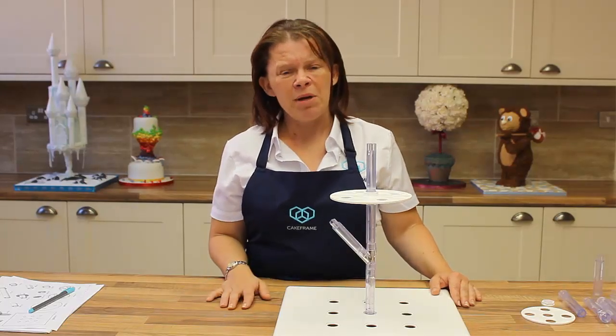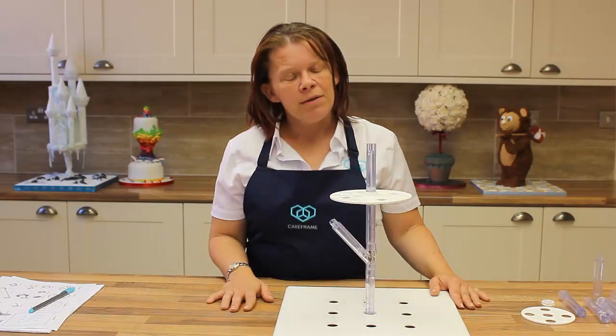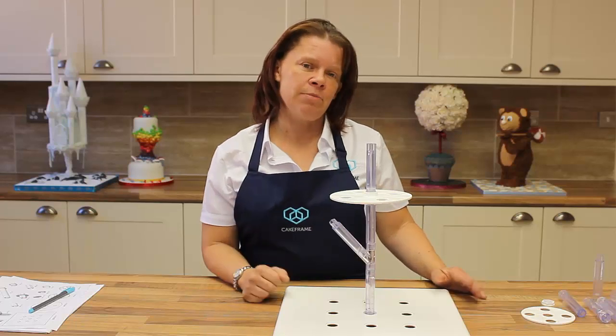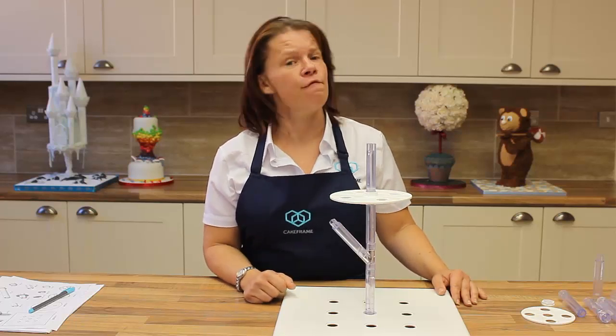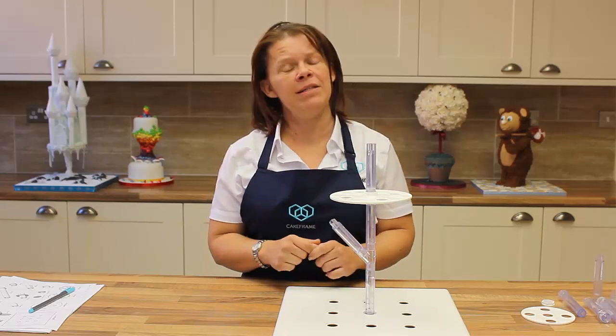Now, I don't know about you, but I'm not one for gluing, sawing, drilling. My husband certainly didn't approve of it either. So I've now designed something that's completely fit for purpose. These are interconnecting joints. It's all food grade plastic.